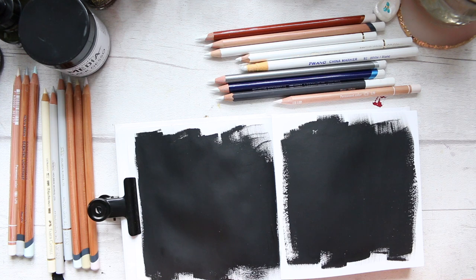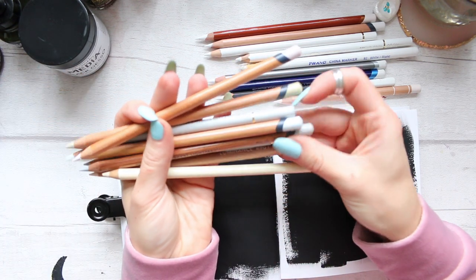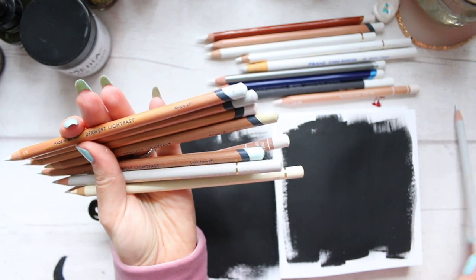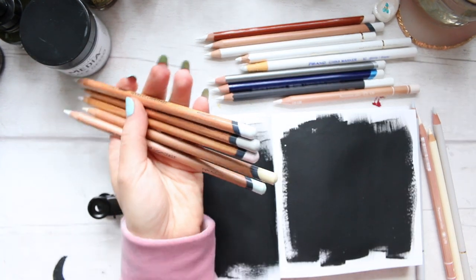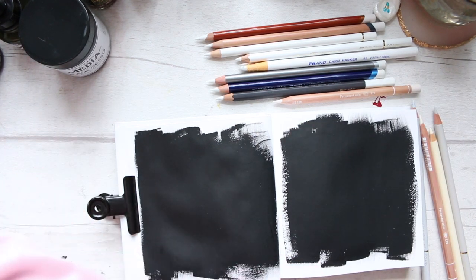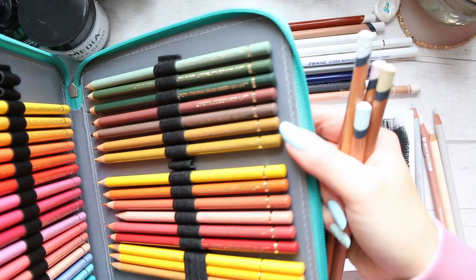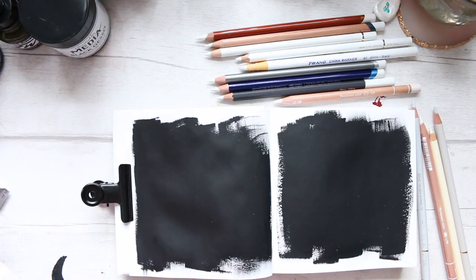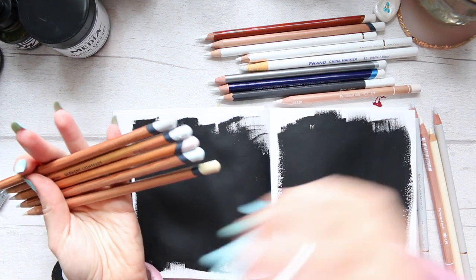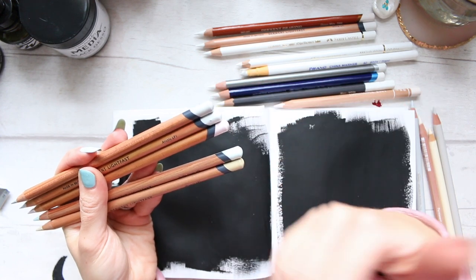So first of all, before I do the swatches, let's talk about these pencils. What I have is a nice little selection of the Derwent Lightfast pencils, which are basically part of the 72-pencil set. When I organized my pencils, they were from the 72 set. And that 72 set includes, besides the pure white, five off-white colors.